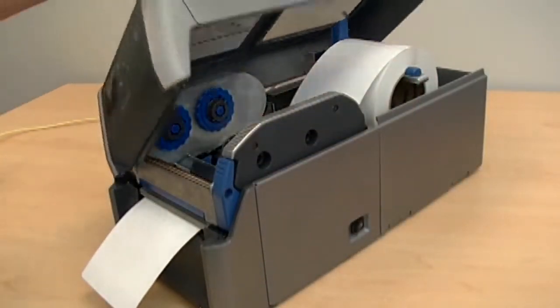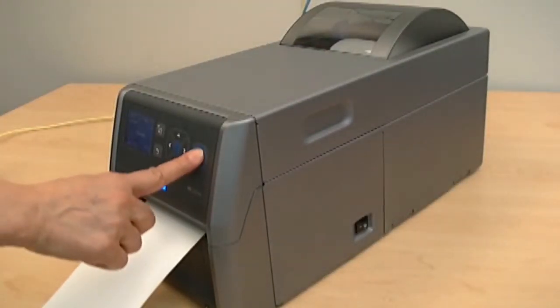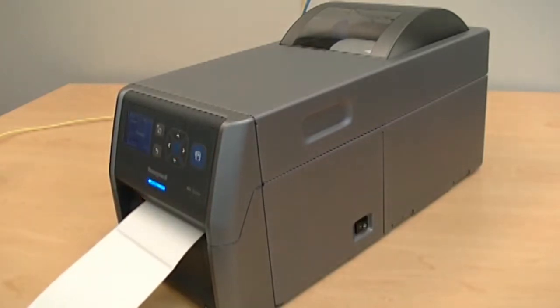Close the media compartment door, close the top cover of the printer, and press the print feed button to advance the media.